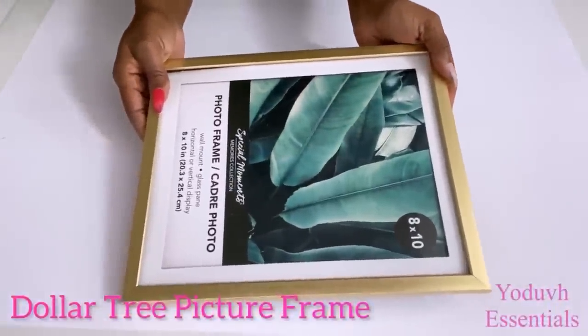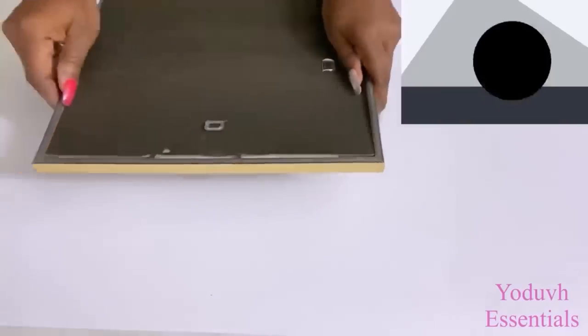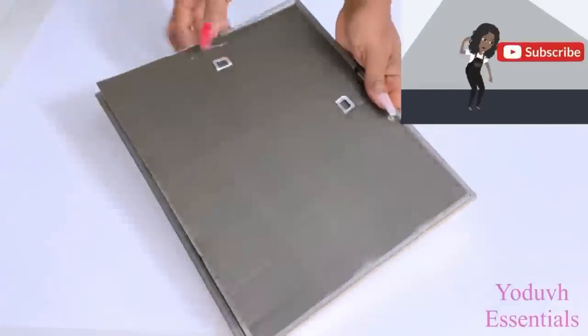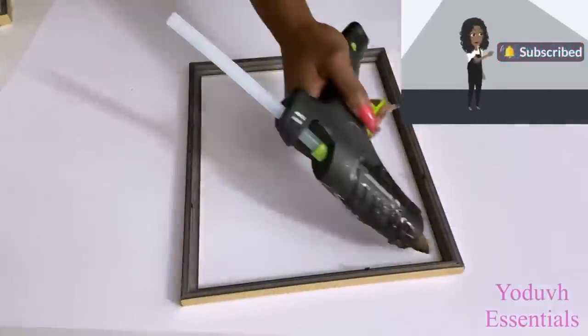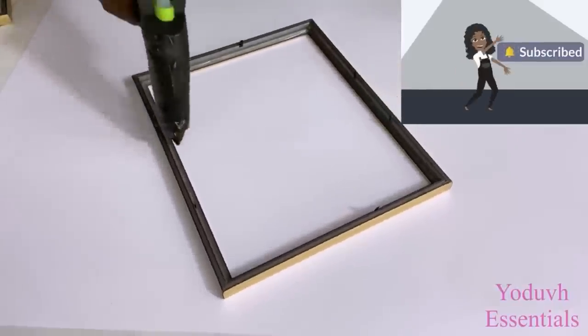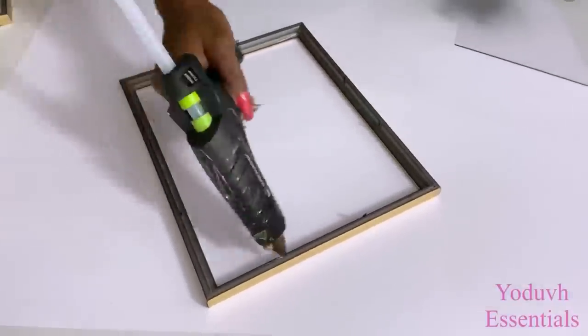I'll be removing the parts that I don't need. If you're new to my channel, it's so great to have you here. Don't forget to click on the subscribe button and that notification bell so you don't miss out on any of my latest videos. Here I'm just simply gluing on the glass to the frame.